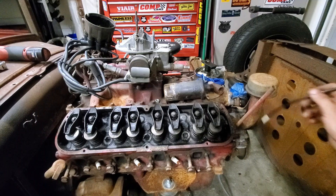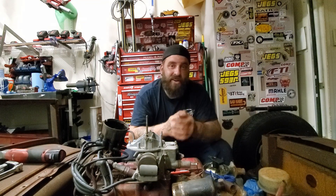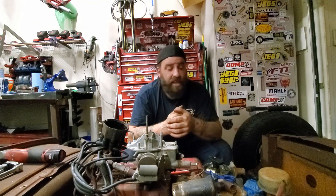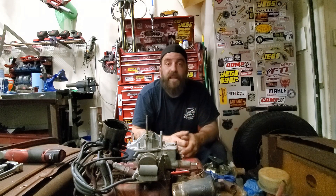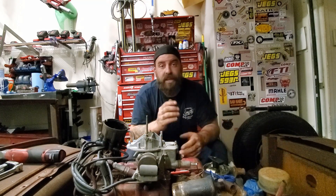That's three different easy ways you can find top dead center on your engine. You don't always have to have the help of a friend — a lot of these you can do by yourself. And don't forget: you can't always trust that line on the balancer. Some balancers are actually two pieces, and the outside ring can turn over time, causing the mark to be in the wrong place. Next thing you know, you're throwing wrenches across the shop — the kids are crying, the wife's mad, everybody's upset. Take your time and think about what you're doing.